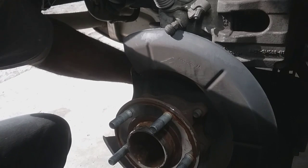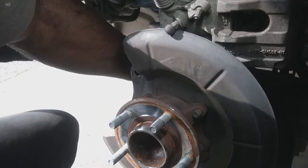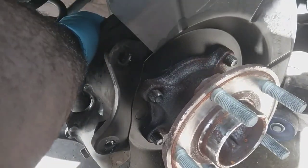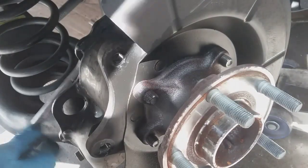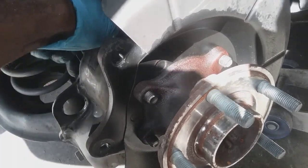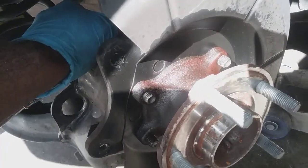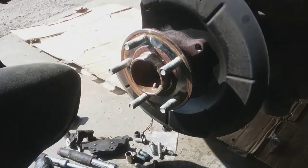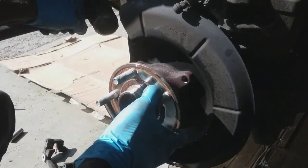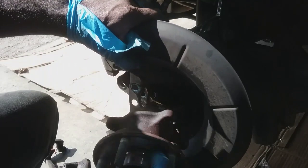First I want to go ahead and disconnect the ABS sensor in the back. I'll show you what that looks like after the fact because it's pretty cramped back here. I got all my bolts off — I'm going to knock it off. Let me get my hammer. Finally got it off. I'll take a hammer and cut it back.